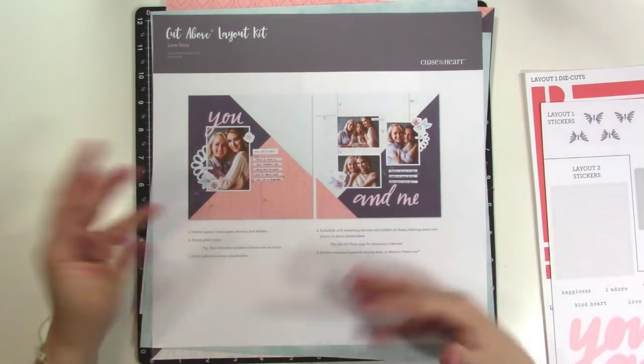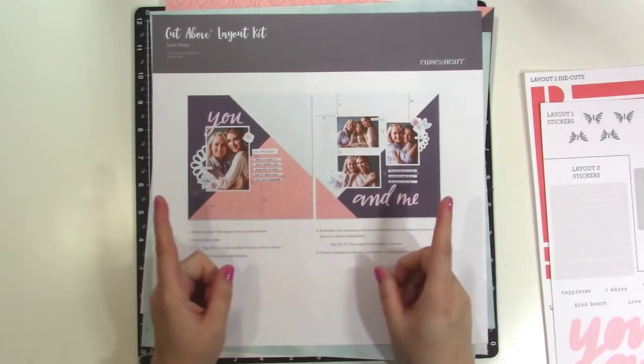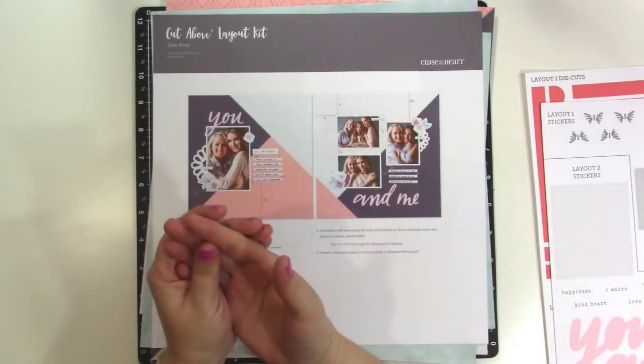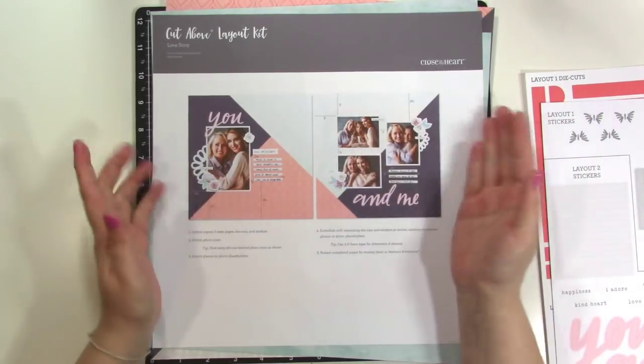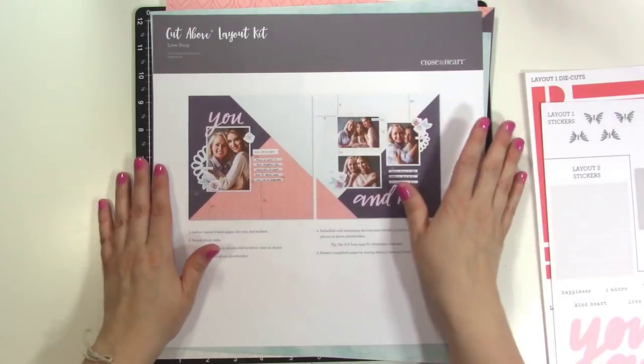If you like just the process of putting layouts together, this would be great for you. If you don't have a lot of time, this is great for you as well because you don't have to plan your page out — it's already planned out for you. You just have to get the pictures. And even if you don't have them printed yet, you can put together the layout and add the photos later.